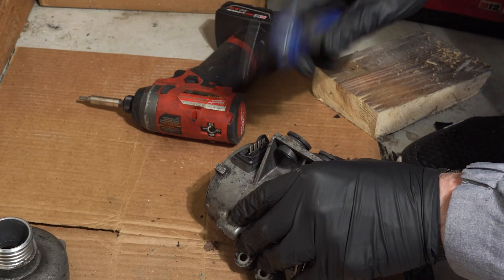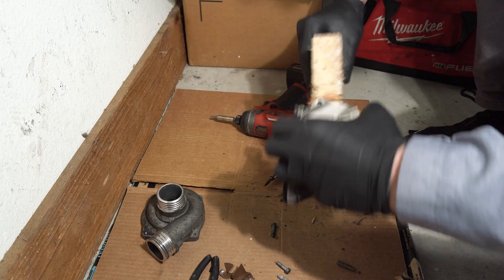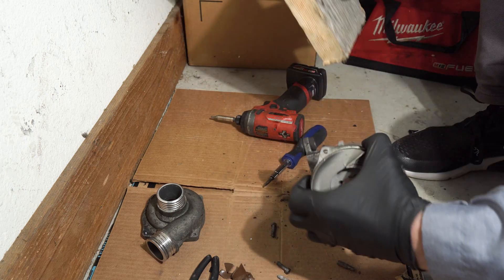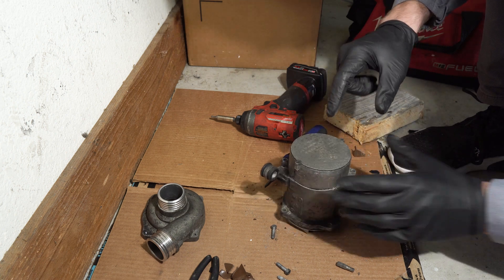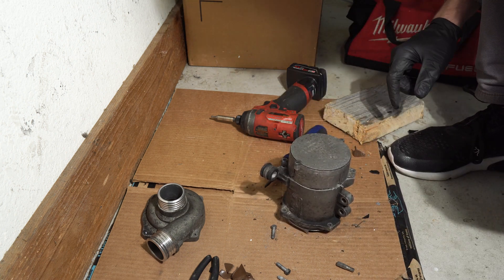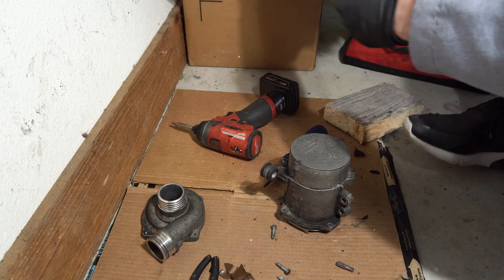My tools are in storage, so I've got to use a piece of wood. Something is holding the back piece, so we're going to need to drill these two pins here — let me get the drill.